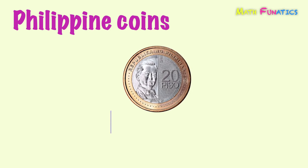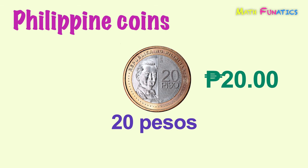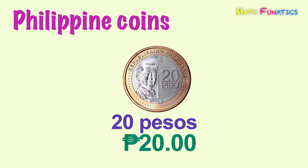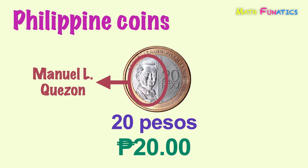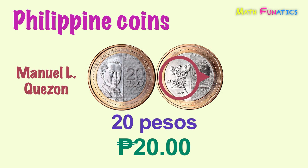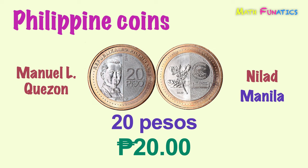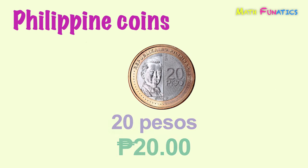Finally, this coin is 20 pesos. It is the highest denomination in the New Generation Currency coin series. The front side of this coin shows a portrait of President Manuel L. Quezon. While its back side shows Nilad. Manila, which is the capital city of the Philippines, was derived from this term Nilad. This is 20 pesos.